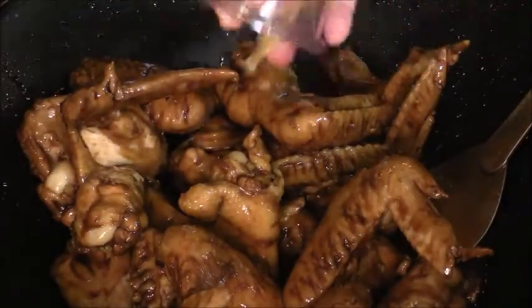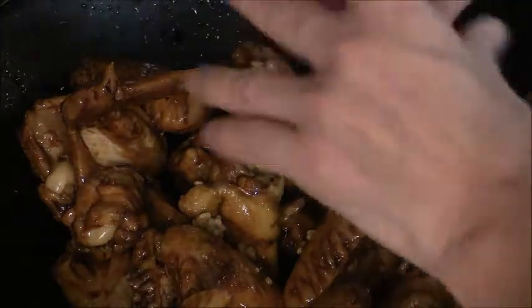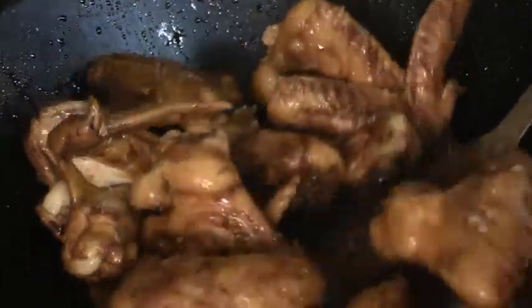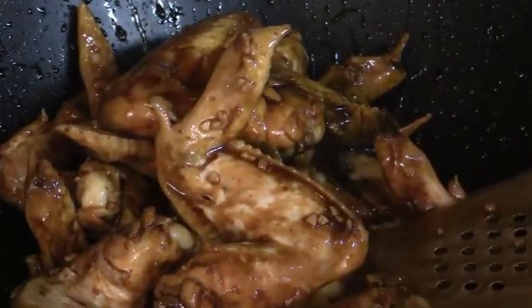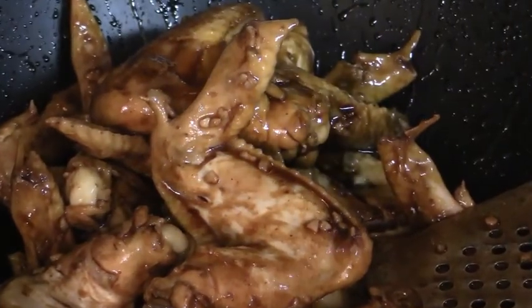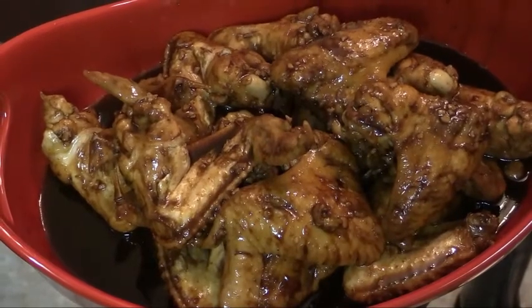I almost forgot — we're going to add about a teaspoon of garlic and stir that in. This is going to thicken up when it sits to cool off, so I'm going to go ahead and turn the burner off and just let it sit.